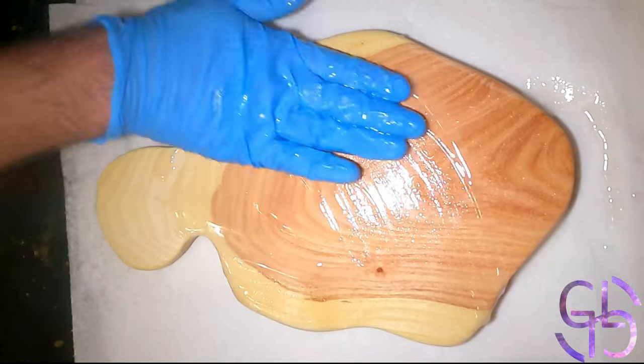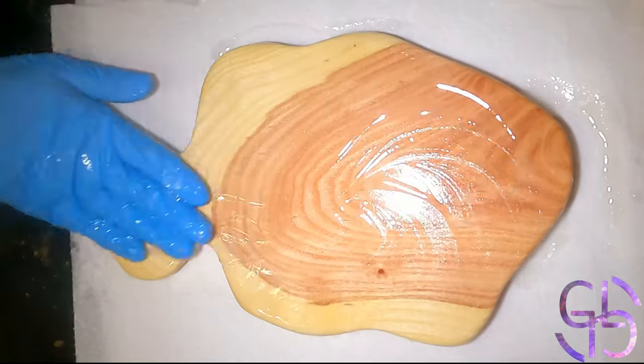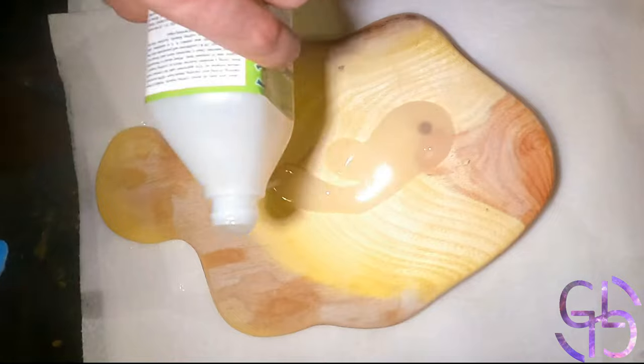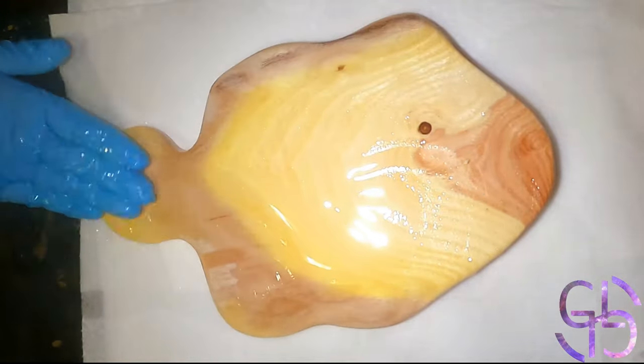I would apply oil, wait two hours, wipe excess off, flip it to the other side, apply, wait two hours, wipe excess off, and then let it rest for a day. Then buff the piece with a cloth and apply oil again. I did it for a total of three coats.